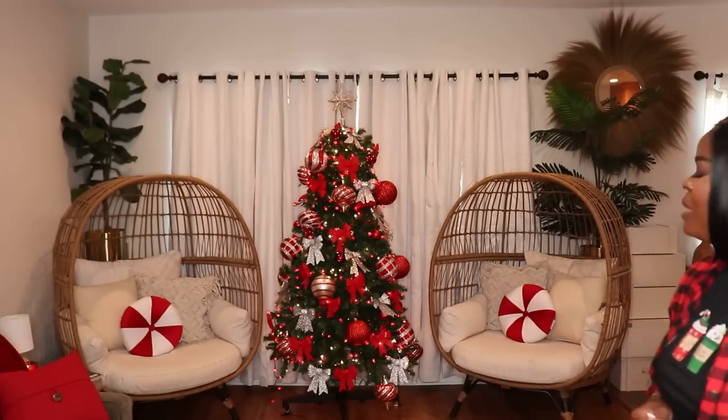You all just saw me add my finishing touches to the room. I added my little candy cane pillows back on the chairs and they look so cute — they really do pop in this space and bring that holiday cheer.